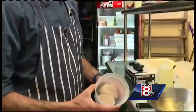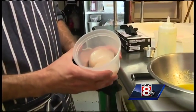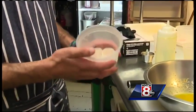We use U10 scallops here — these aren't tiny scallops at all. Two of them is about as much as you want to eat.